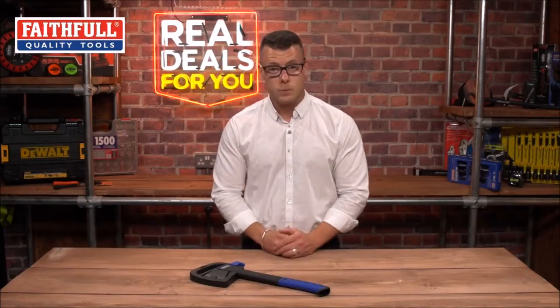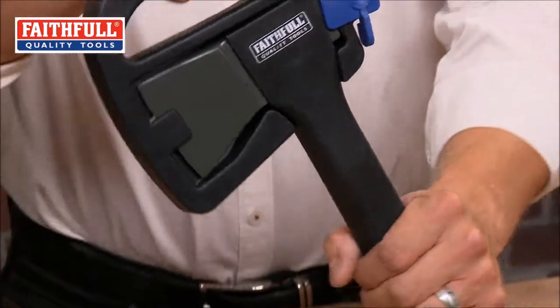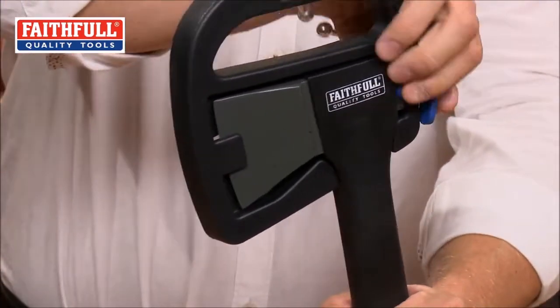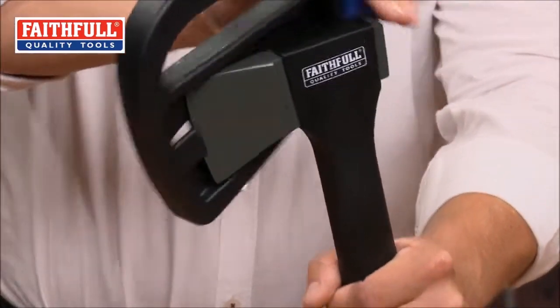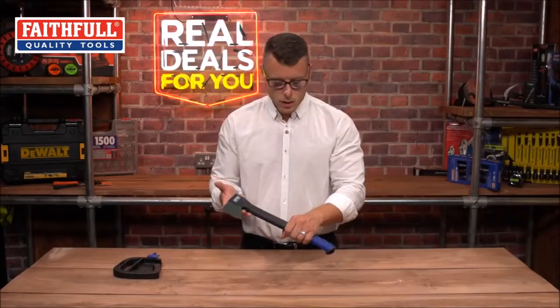New from Faithfull is the one and a quarter pound Super Hatchet. It comes supplied in a hanger which also doubles up as a sheath to protect the user and the blade itself. This lightweight hatchet is perfectly balanced.